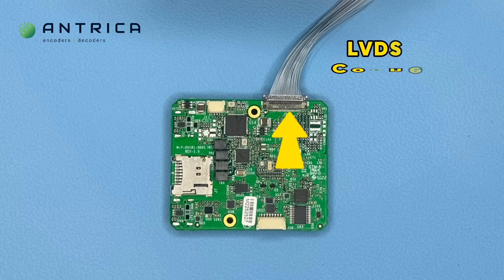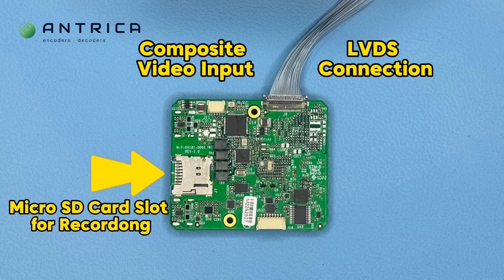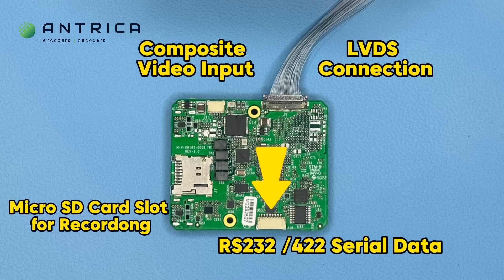Let's have a look underneath. On this side of the board you can see the LVDS connector. There's a composite video for a camera and a micro SD card slot for recording video, plus a serial two-way data port.